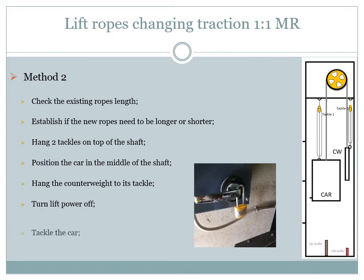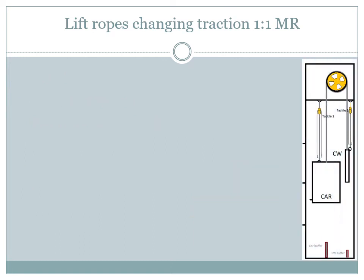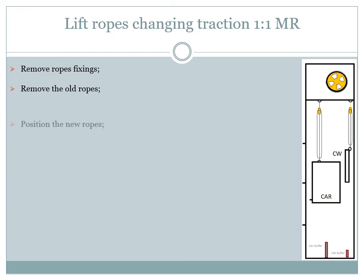The car will now be lifted using its tackle as much as needed so that the new ropes will have the right length. After setting the right position we can also engage the safety gear if possible. Now, when the ropes are no longer in tension, we can remove all the rope fixings from the car and from the counterweight, go into the lift room, and pull up the old ropes. The middle of the new ropes can then be placed on the traction sheave and the ends let to hang in the shaft — one end toward the counterweight and the other end toward the car.